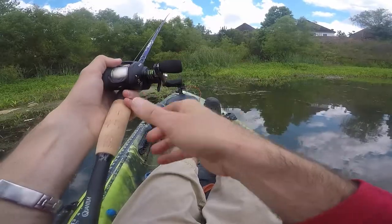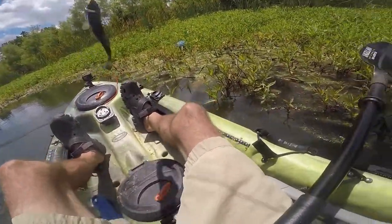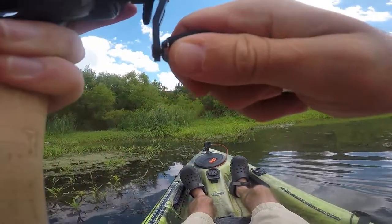I've got one of those baits — one of those as-seen-on-TV baits. The drop shot is the way to go with this thing. He feels pretty good. You ain't never seen nothing like this in here, buddy. And it feels like a good one.